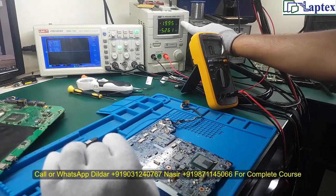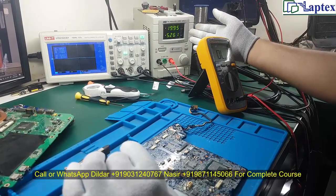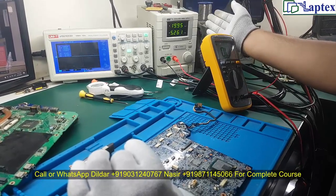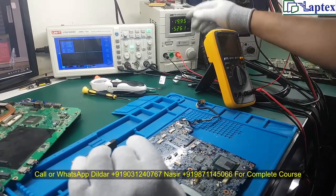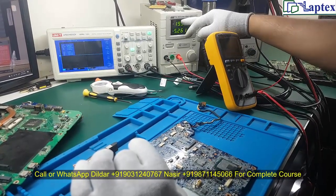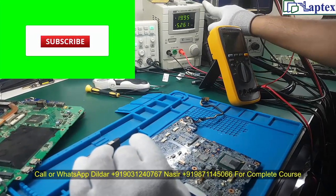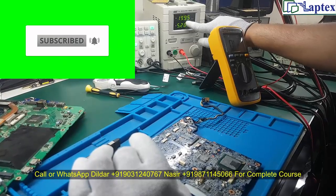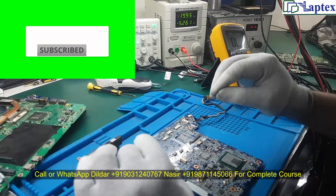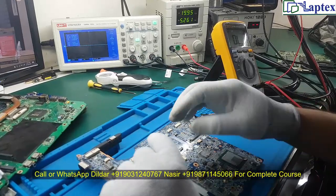For this you need a bench power supply with at least 5 ampere capacity — 10 ampere power supplies also work the same way. Every such power supply has a maximum of 30V and 5A. Note that mobile power supplies max out at 2.5 ampere, which is not sufficient to work on a laptop motherboard.